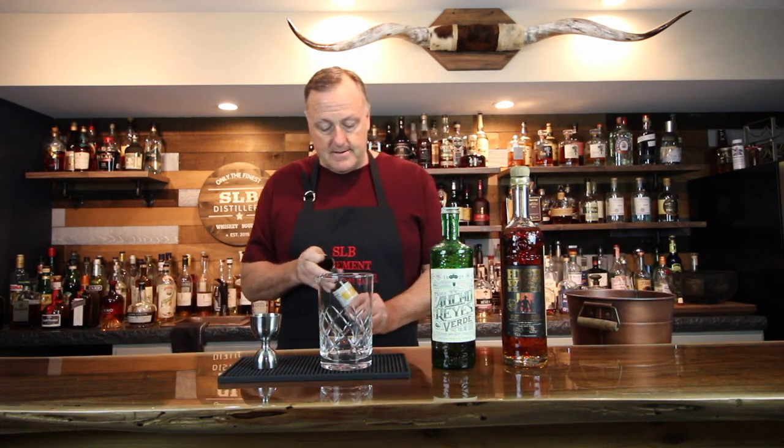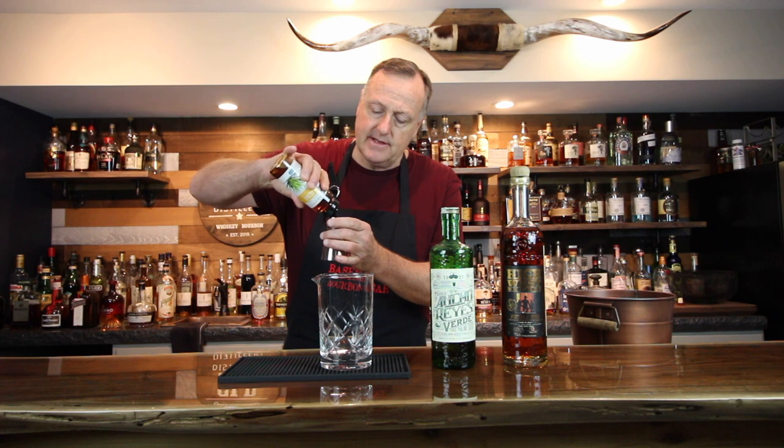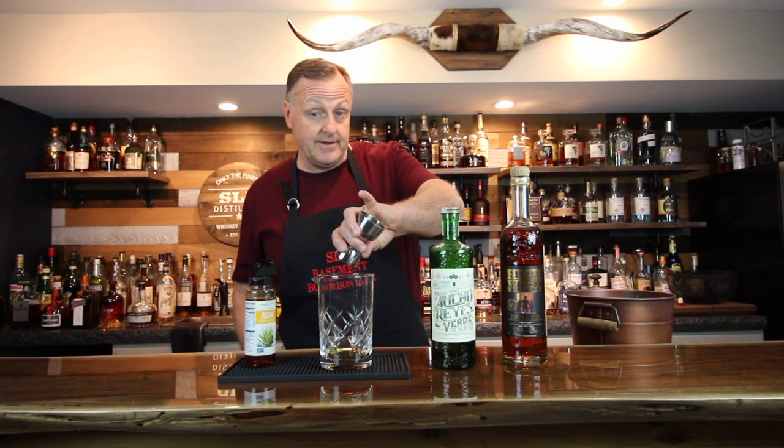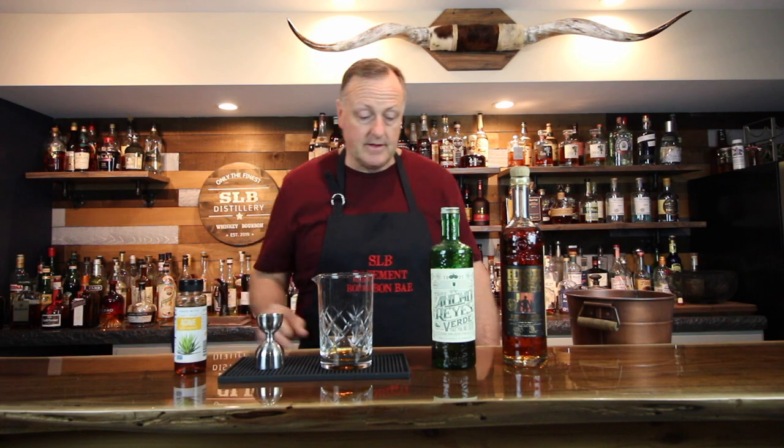Enough of that — let's get started on this fantastic Ancho Old Fashioned. I have some agave nectar here. I'm going to pour in a half an ounce of agave nectar. The original recipe called for three quarters of an ounce of agave syrup, but I tried it and it was a little too sweet for me. That's the beauty of making cocktails at home — if you want to try it first with three quarters of an ounce and then go from there, feel free to do so. I'm a firm believer that if you like the cocktail that's in your glass, then you've made it right. So I'm going to pour in a half ounce of agave nectar.